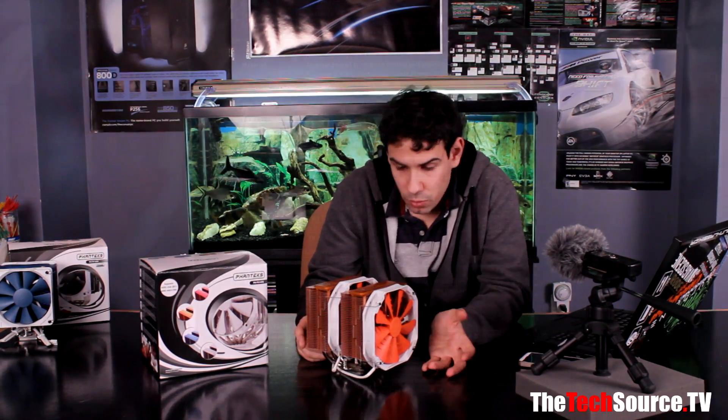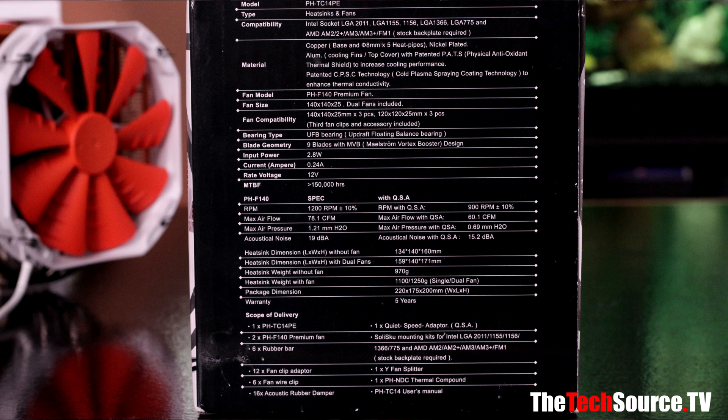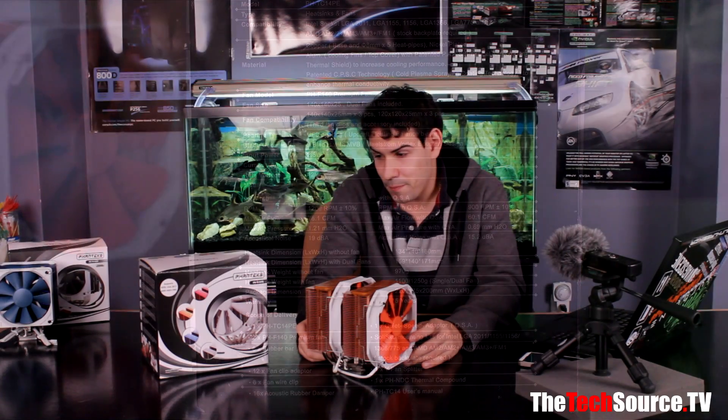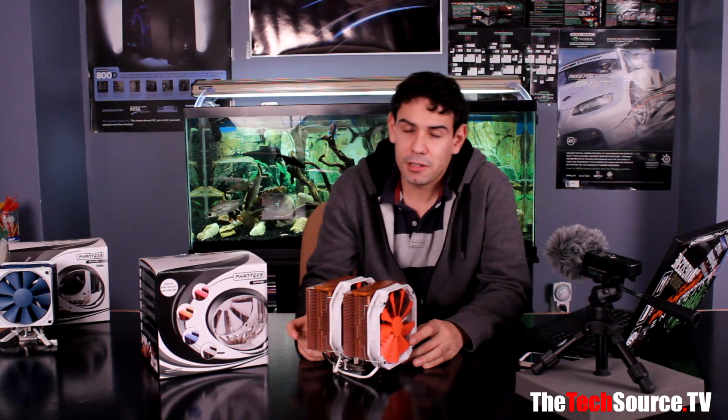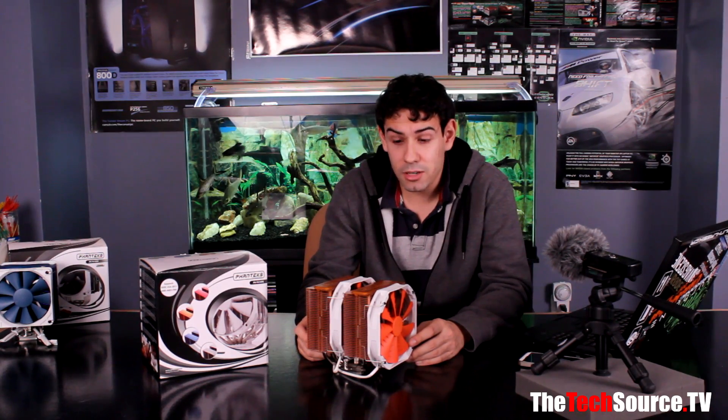We're going to go over the exterior styling of the Phanteks PHTC14PE CPU Cooler — ours is the orange one. It mounts on all current Intel sockets: 2011, 1155, 1156, 775, and 1366. For AMD guys, it mounts on AM2, AM2+, AM3, AM3+, and even FM1 using your stock backplate. For Intel, you install a backplate, which is a little more complicated but not very hard. It holds on really well.